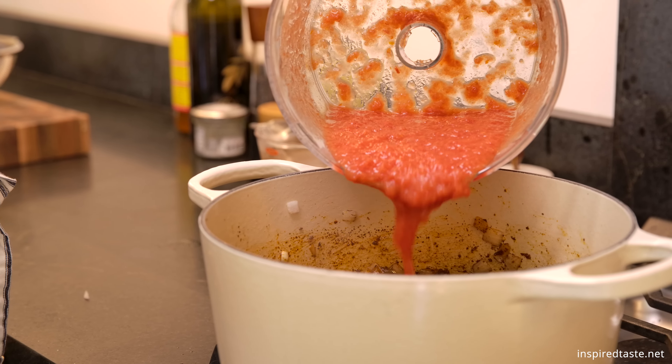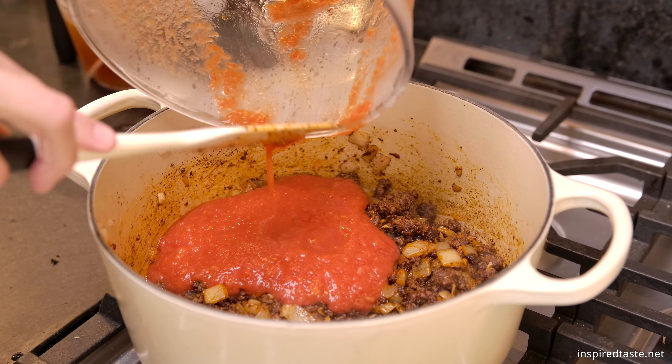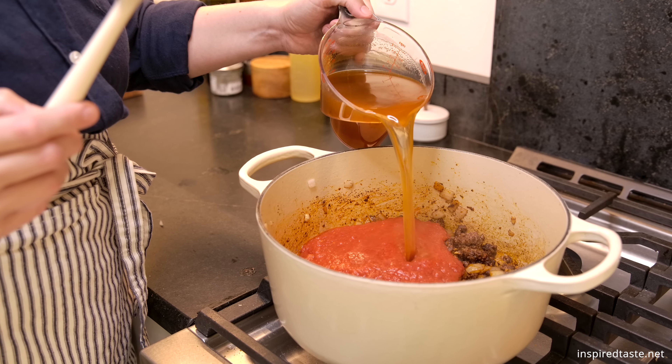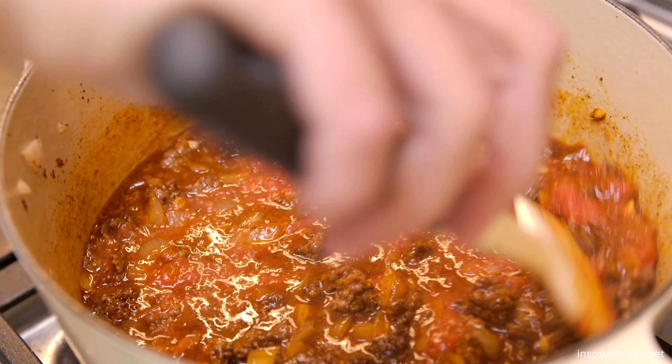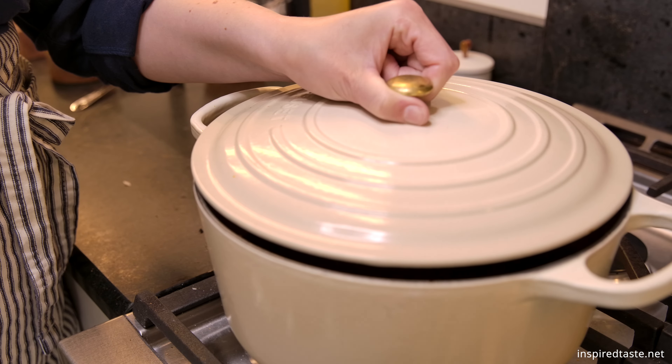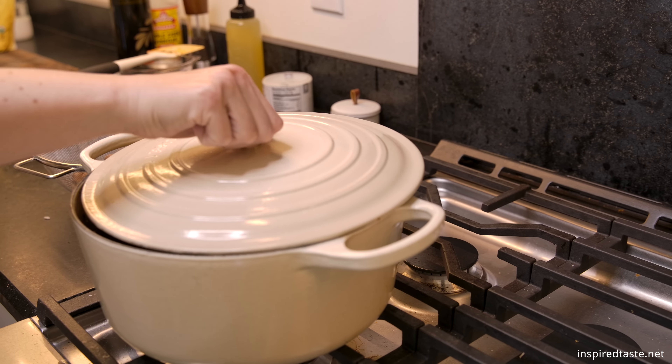After a minute, add one and a half cups of pureed tomatoes and one and a half cups broth. I'm using vegetable broth, but chicken or beef work too. Bring the chili to a boil, reduce it to a simmer, partially cover with a lid, and cook for 15 minutes.